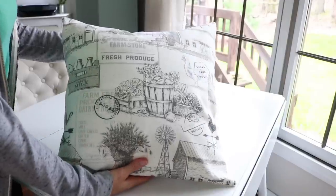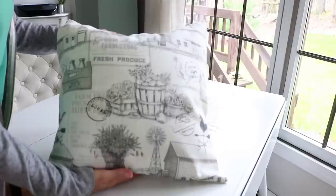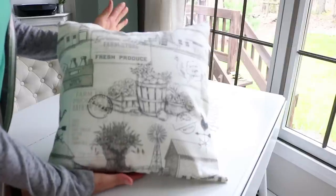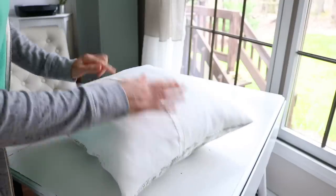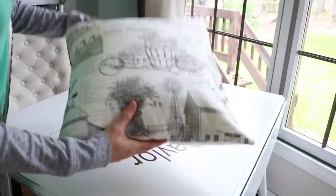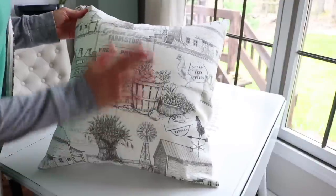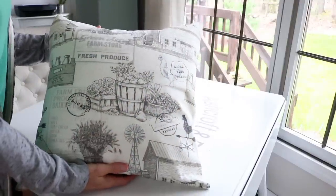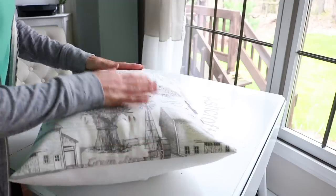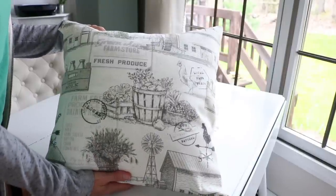Wouldn't that make a nice pillow for a farmhouse style home? I like how it turned out and I hope I inspired you guys to try something like this on your own. It was really, really easy. The cover can of course be removed for washing. I'm going to have this cover available on my Etsy shop if you're interested in purchasing it — and again, you would just be getting the cover, not the actual insert. I know Walmart has those inserts for six dollars and some cents, so they're not really expensive. Thanks for watching this tutorial, I hope you enjoyed it. Have a great rest of the week, you all!